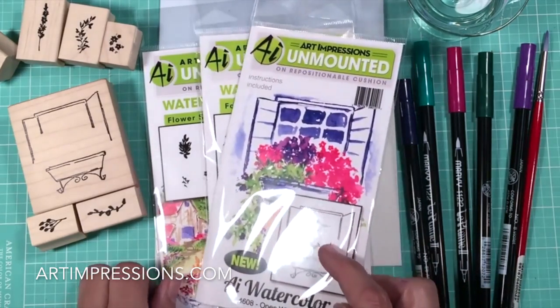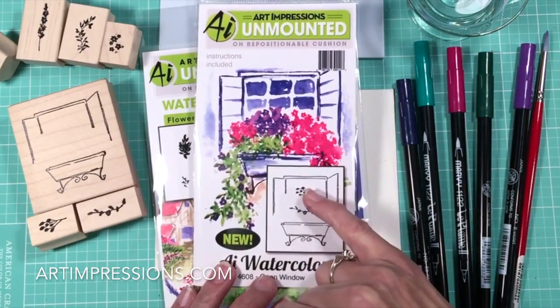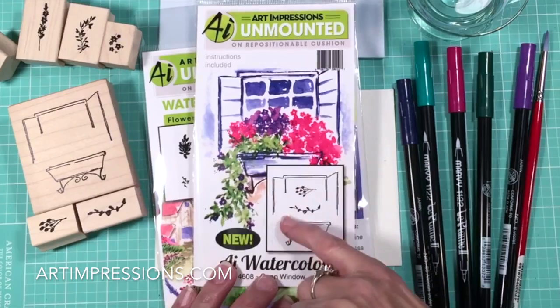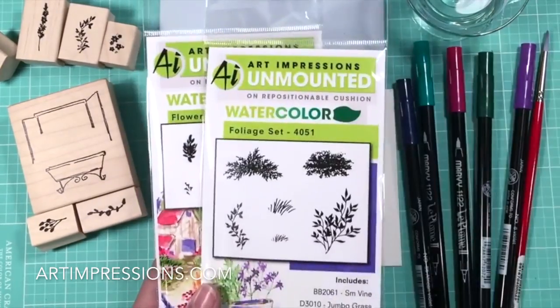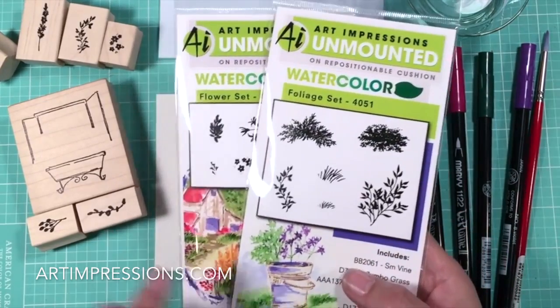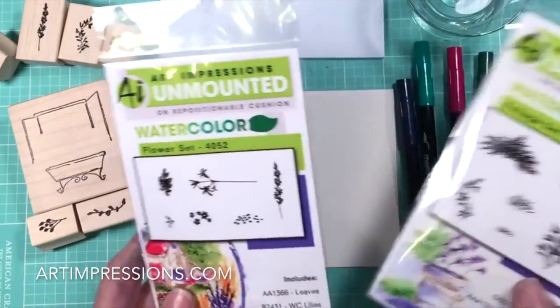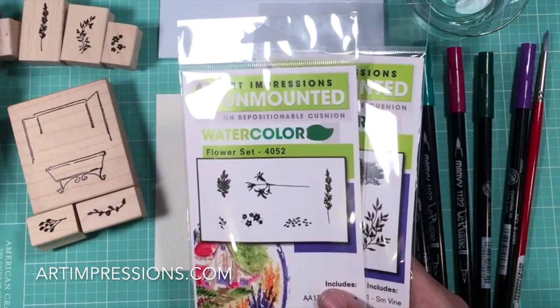In addition to this set — it comes with the window, the window box, and a new little flower and vine — we also need to go back to the flower and foliage sets: the basic foliage set and basic flower set. I'm going to use the large vine, the small grass, the filler flower, and this long stem. I've got those out right here.